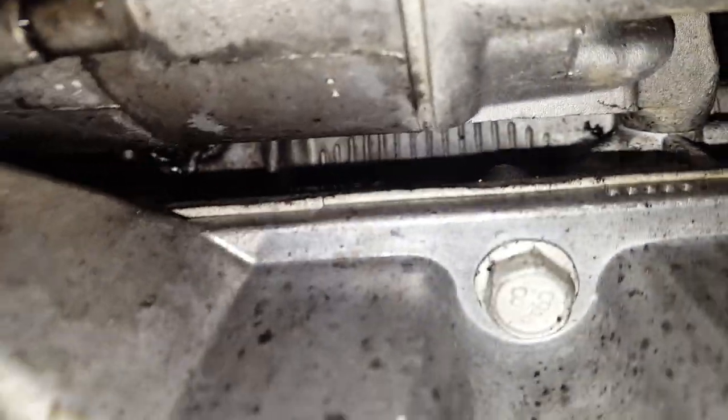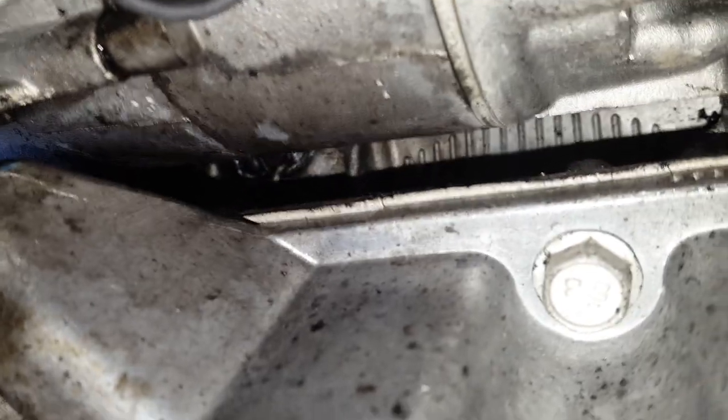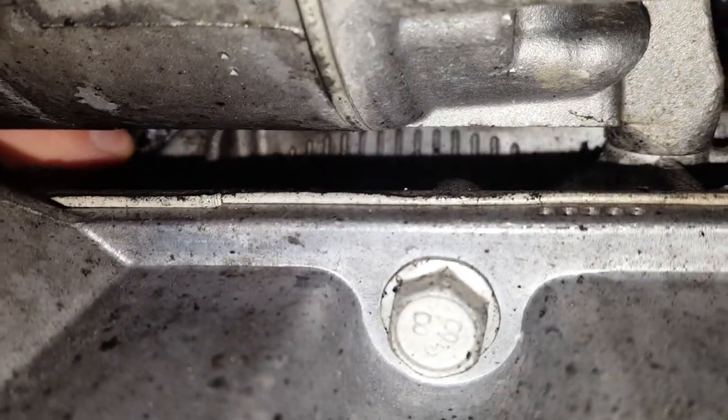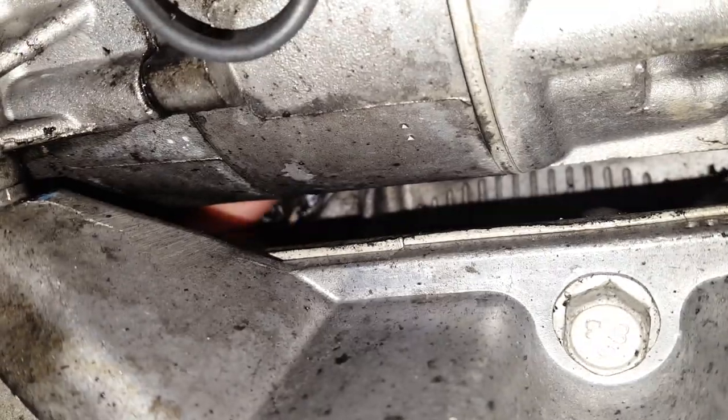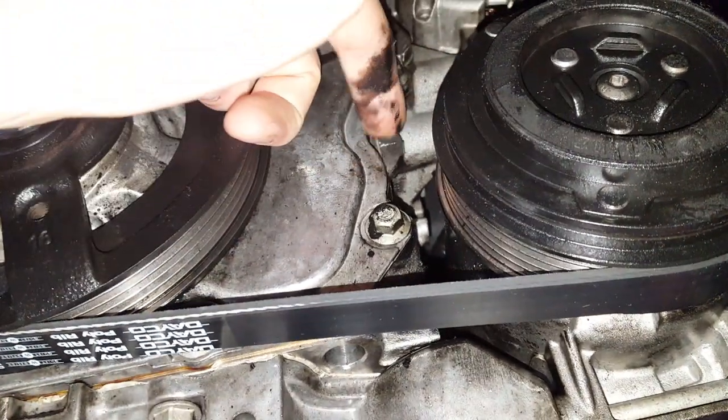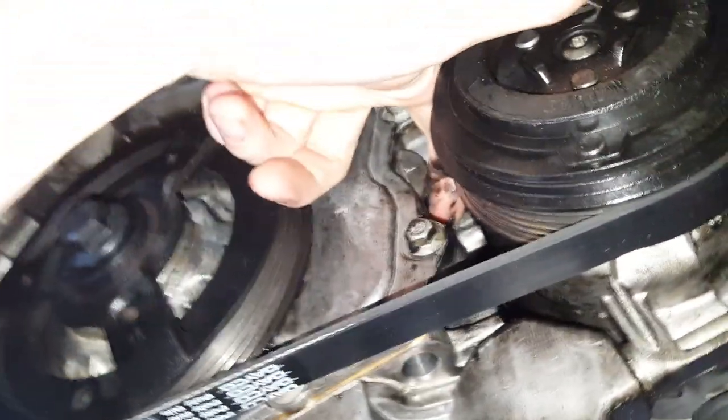This one has developed a leak right in here. You can see where the sealant has come out — it's the gray-white stuff right here. It leaks only while the engine is running. The leak is actually present if you follow this seam, right here.